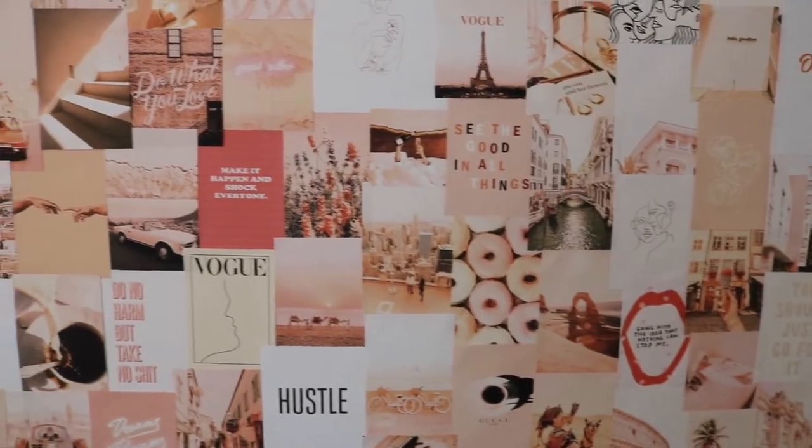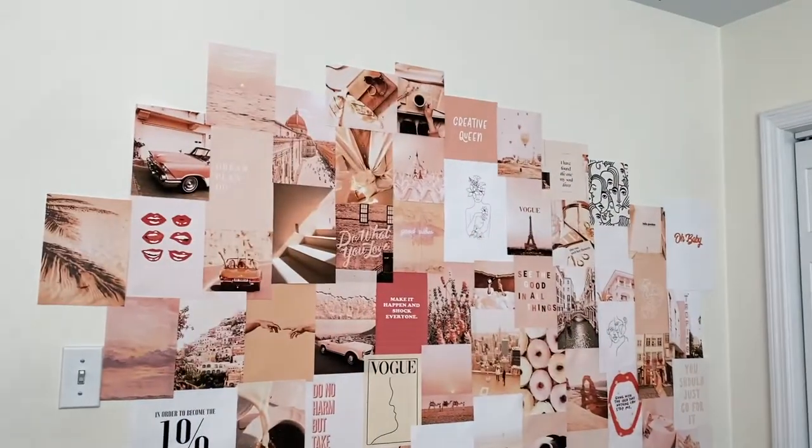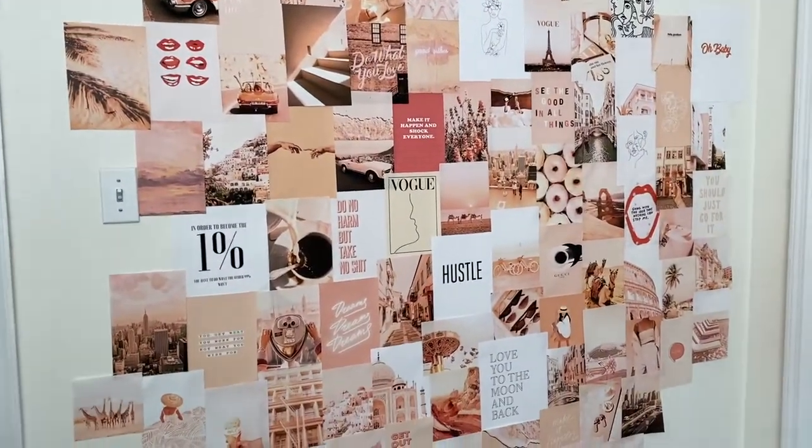Finished product! I could have kept going - I just decided to stay with the whole main focus of the wall being the part that's covered.